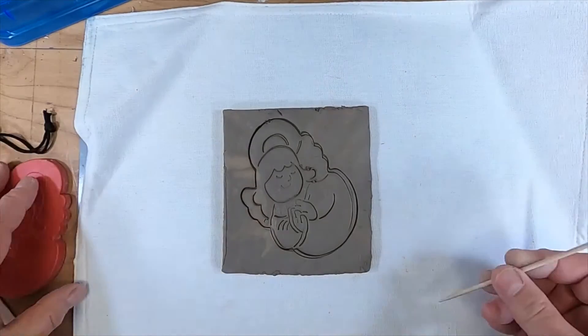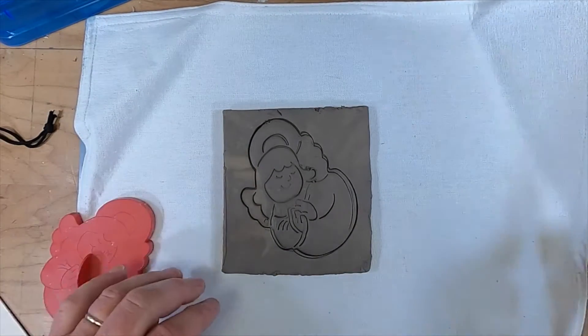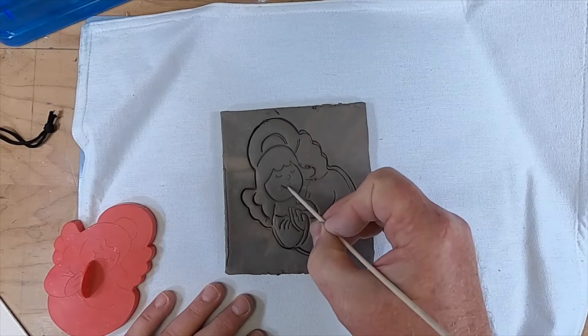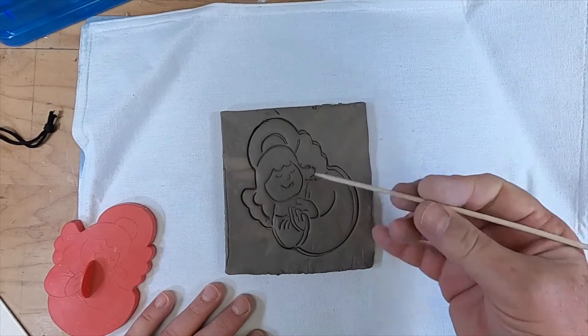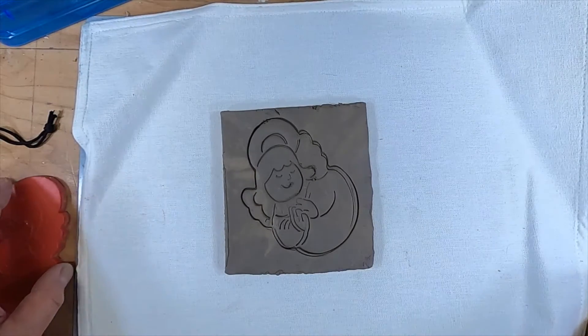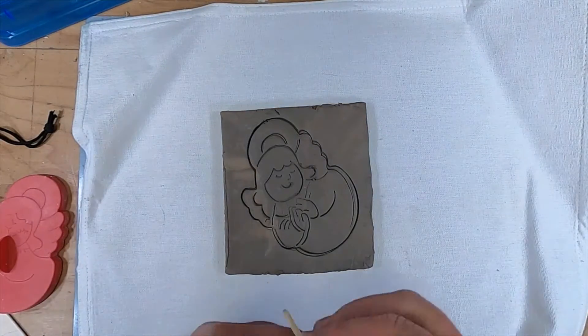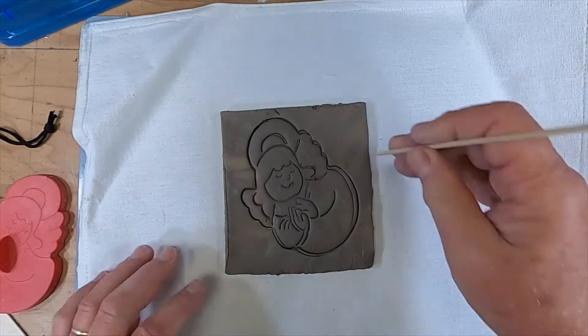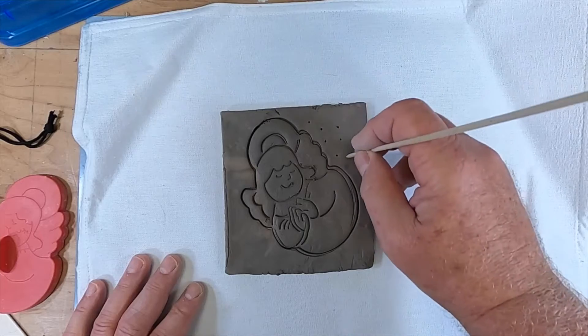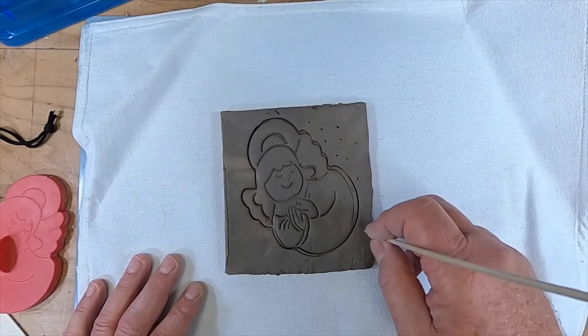Now we have a lot of the definition that I wanted using my toothpick. This is just a regular skewer that I have. You'll have a toothpick in your box, and you can use that to make other designs, like maybe dots out here that will represent stars or something.